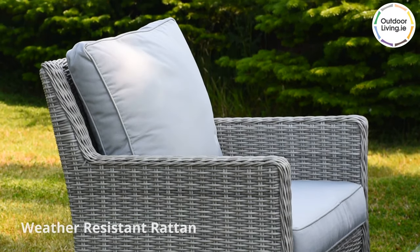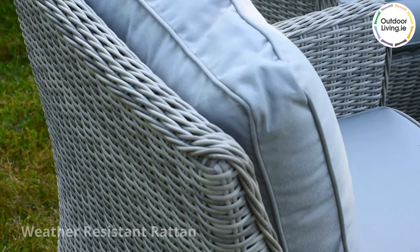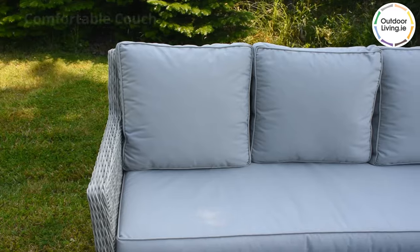These are all made from a durable and weather-resistant rattan which is woven over an aluminium frame which is rust-proof.